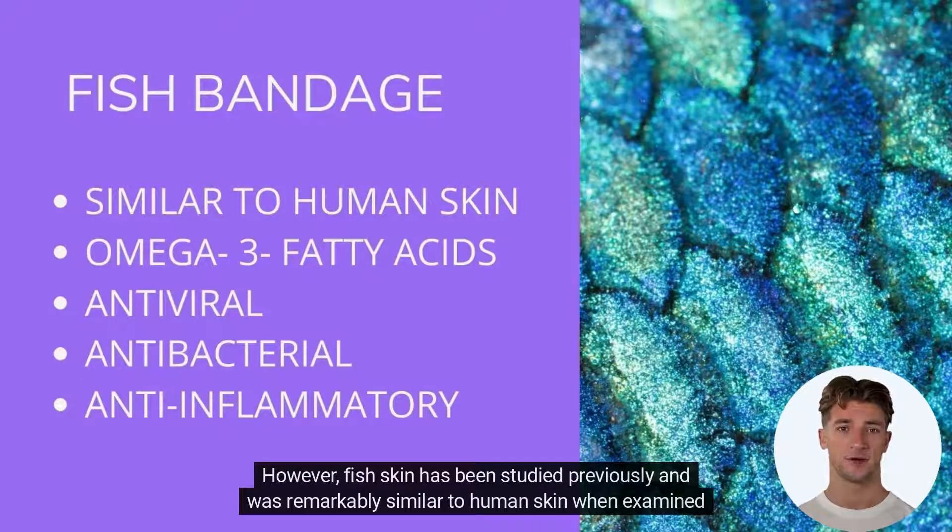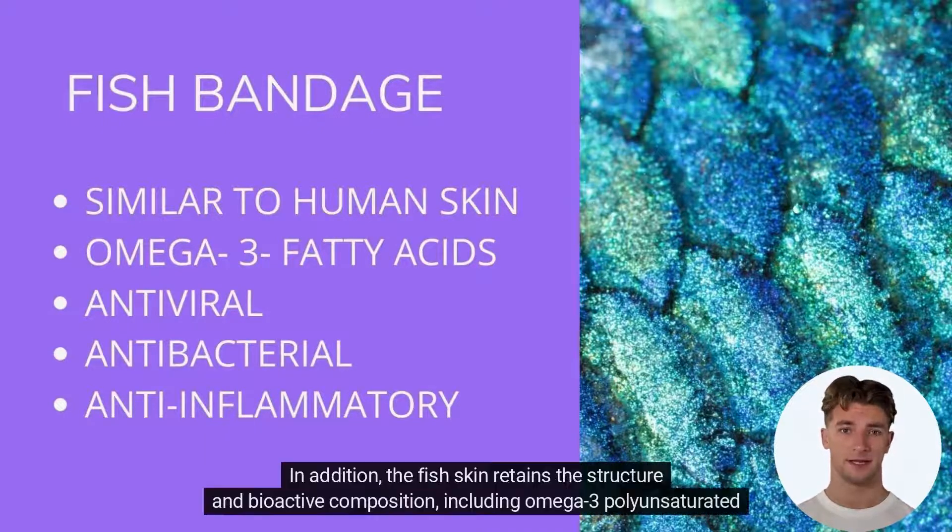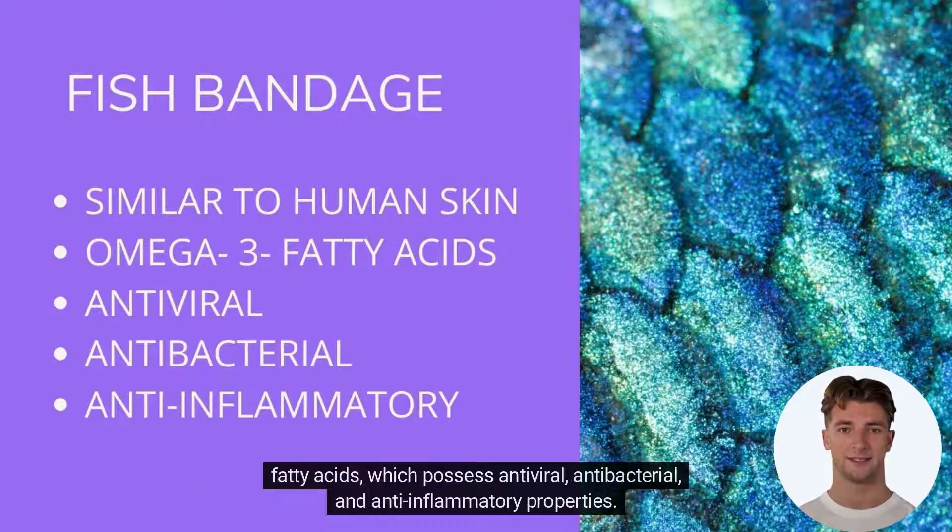Fish skin has been studied previously and was remarkably similar to human skin when examined with electron microscopy. In addition, the fish skin retains the structure and bioactive composition, including omega-3 polyunsaturated fatty acids, which possess antiviral, antibacterial, and anti-inflammatory properties.